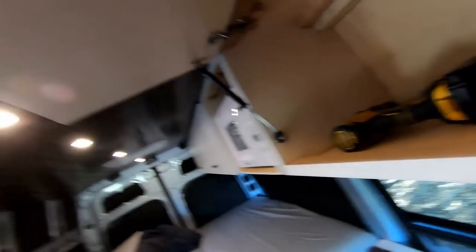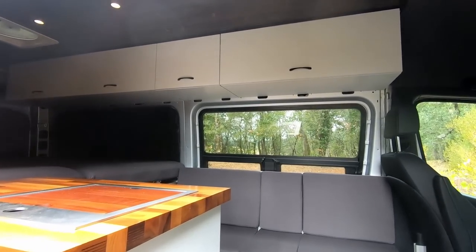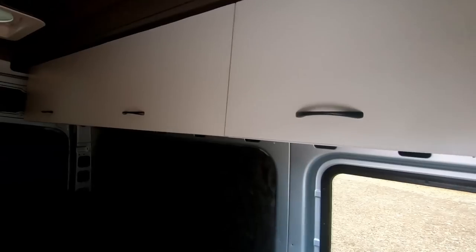Using that same Play-Doh trick — put Play-Doh up here, get the impression of the Southco latch, and use it to find the holes on the door. It always blows my mind how effective the Play-Doh trick is. And just like that — we've got ourselves an upper cabinet that is 100% finished.